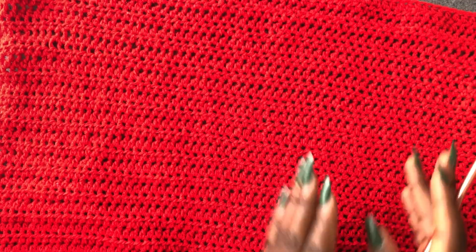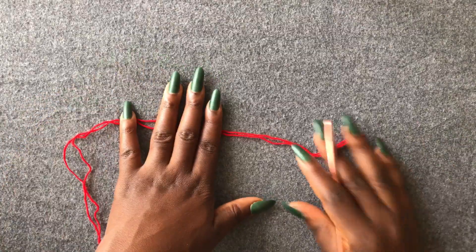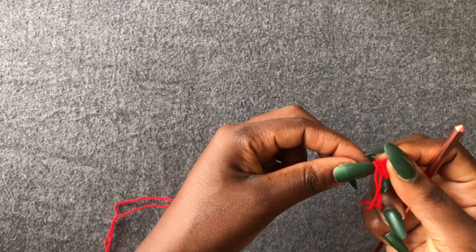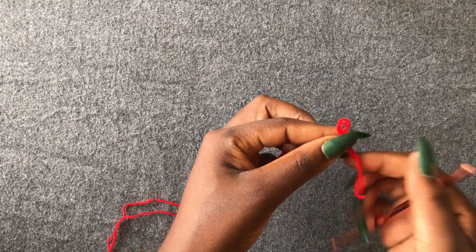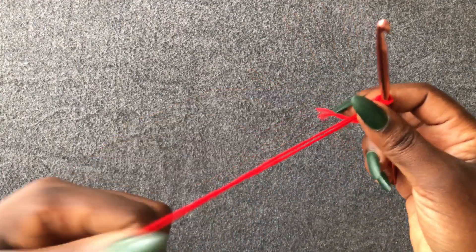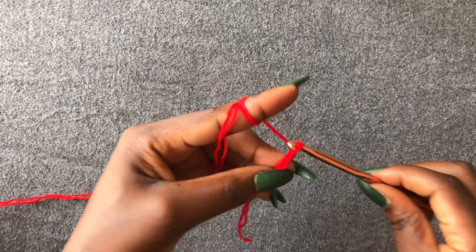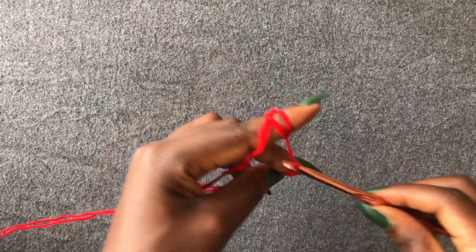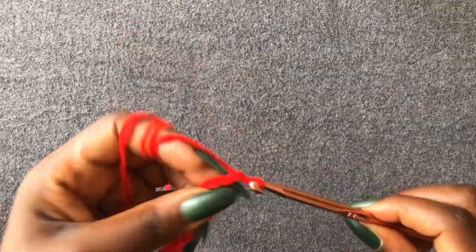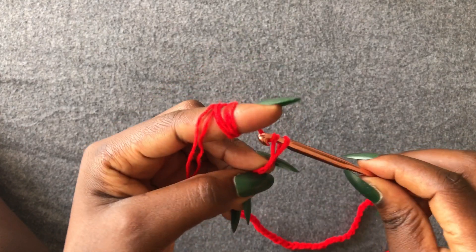This is my second piece — also 40 rows and ready. We are now going to work on the arms. Make a loop, enter your hook in the loop. You're going to make a chain of 60. My chain of 60 is ready — we are going to do a plus two, one, two.